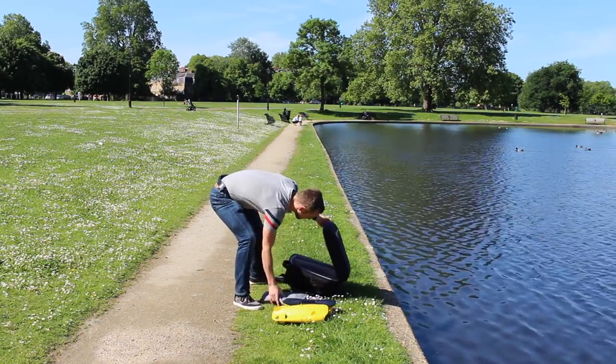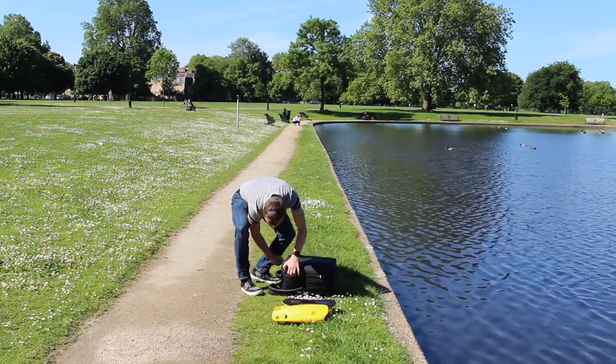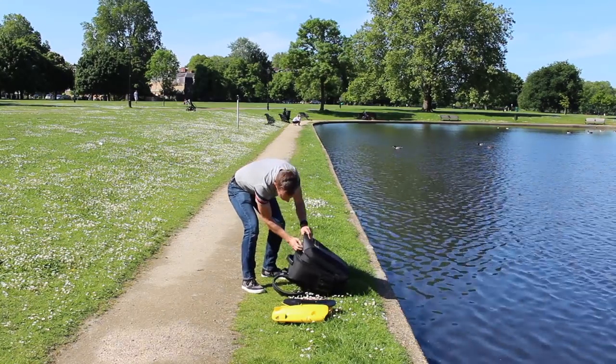In the end, it turned out that, although the base unit and the remote had enough charge to function, the drone itself didn't, and so it wouldn't start. There are no visual indicators anywhere on the drone, so it wasn't immediately obvious that that was the case.